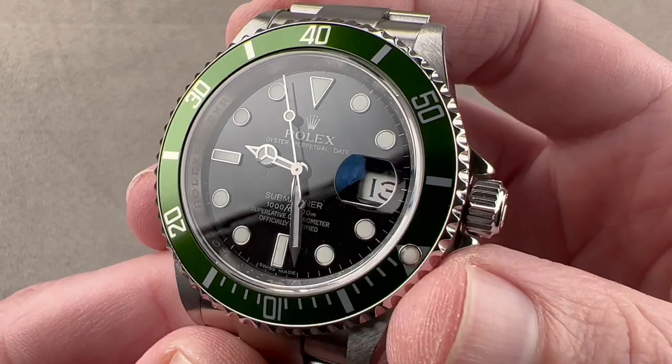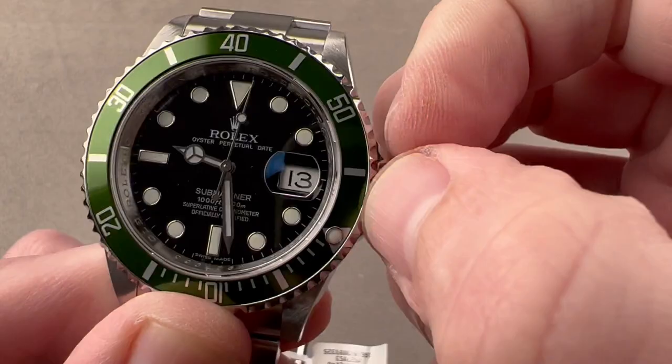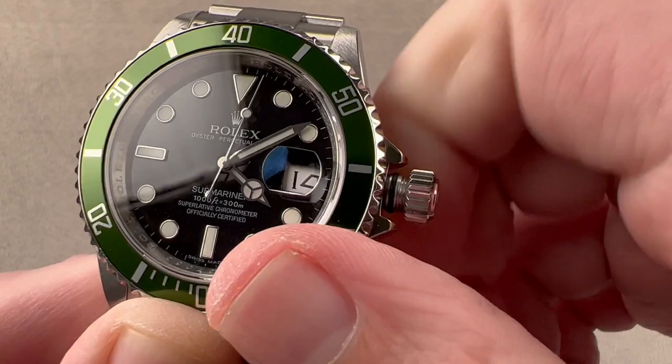The dial base is a lovely black lacquer. You can see that we have a couple of subsidiary setting modes, including a hacking seconds function. There is a jump date, and that jump date features a quick-set mechanism and a wonderfully serif font.